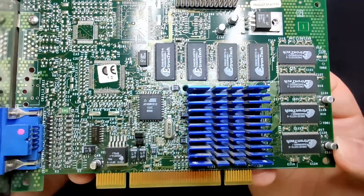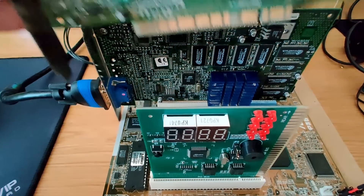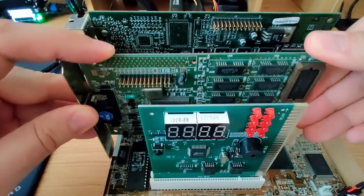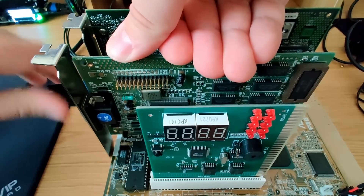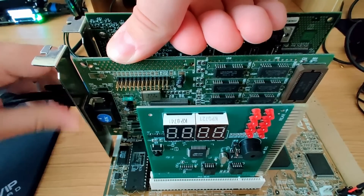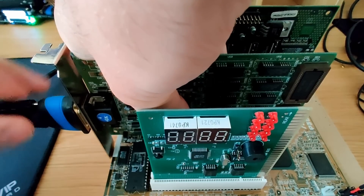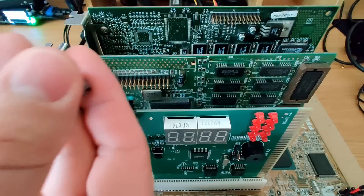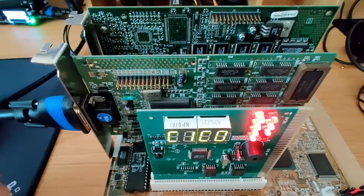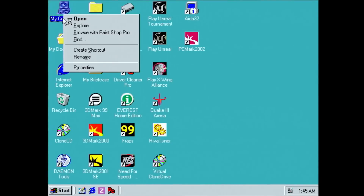Since there is no video output from the Voodoo card I can't see anything on the screen. To get a video signal we can simply add a second video card to the system. When picking a second video card I usually pick a card which is a couple of years older than the card I want to fix. Having a secondary card from a different manufacturer with a different chipset helps to avoid flashing the wrong card accidentally. This method worked every single time I tried.